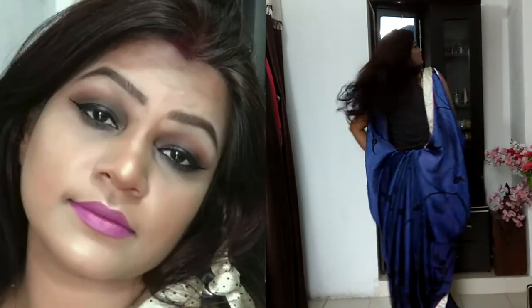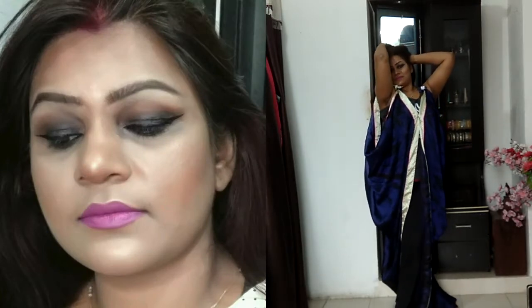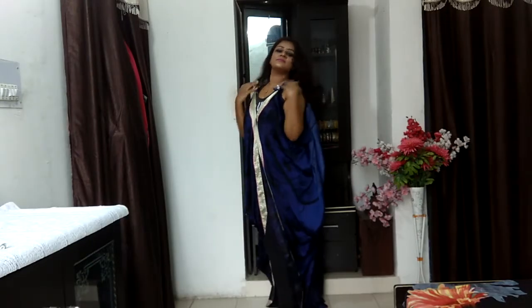Hi my beauties and welcome back to my channel. In continuation of the wedding series on my channel, today I'm going to share with you this gorgeous smoky eye makeup look. It's an Indian wedding guest makeup look, and I've created this beautiful gown out of a sari. I hope you all enjoy this video — if you do, please give it a massive thumbs up and subscribe if you haven't already. Let's get started!